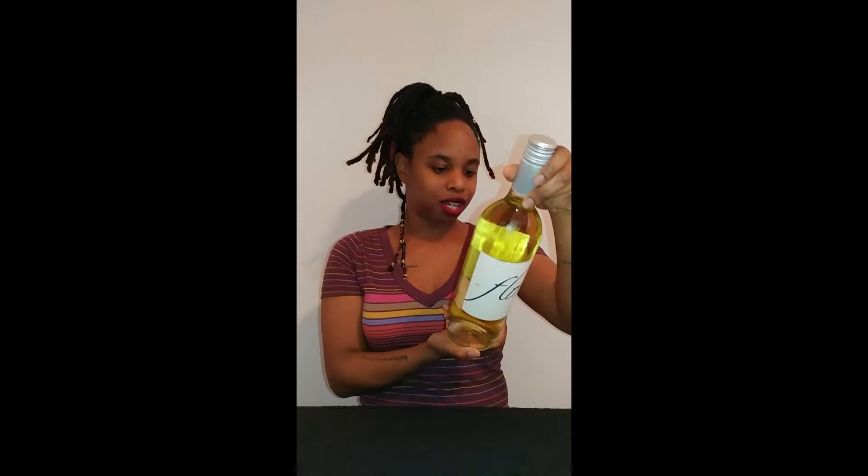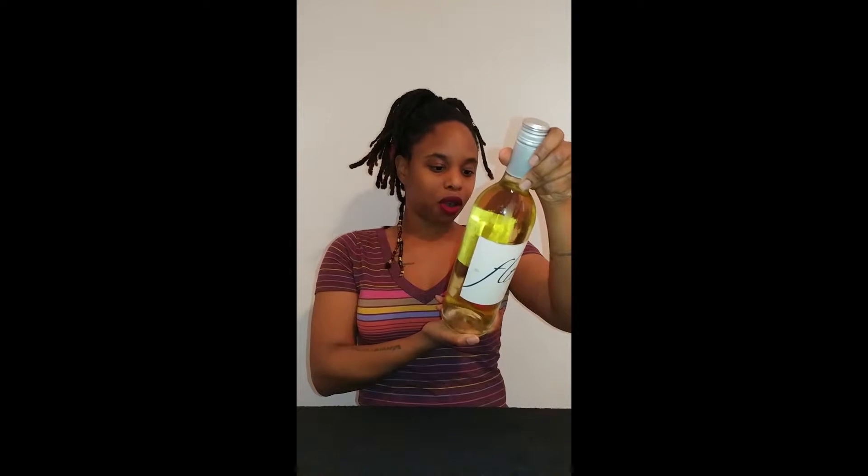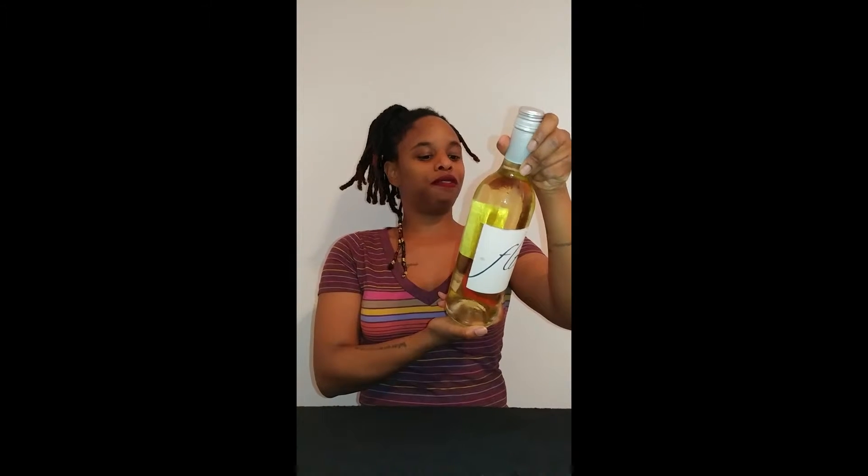So I have the Moscato here. It is a 2014 California Moscato. It has 11% alcohol and this is a 750 milliliter bottle.